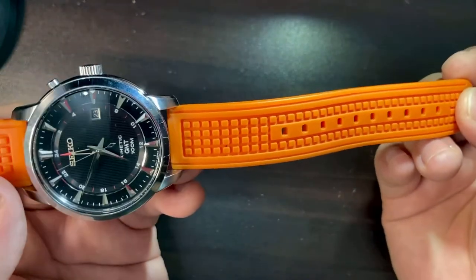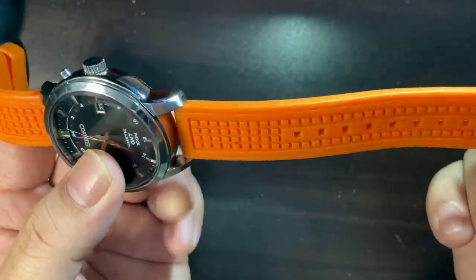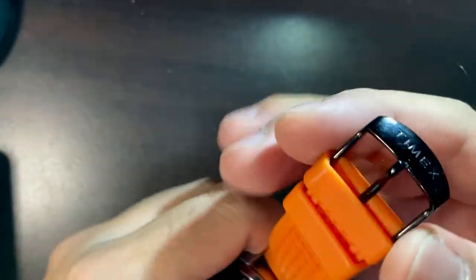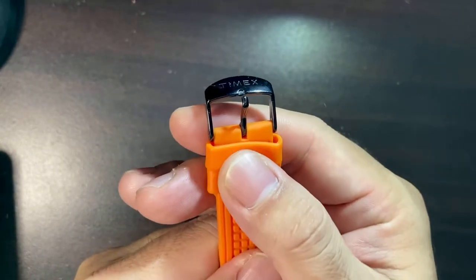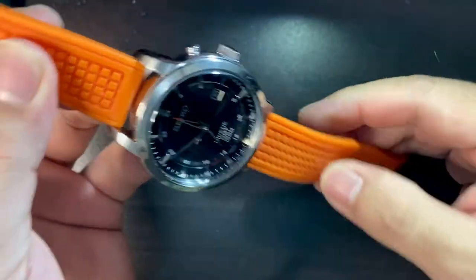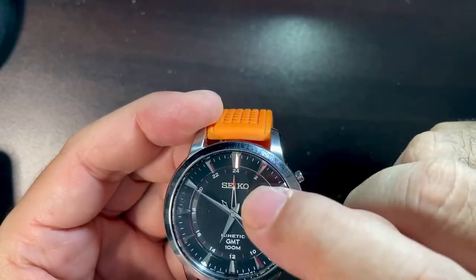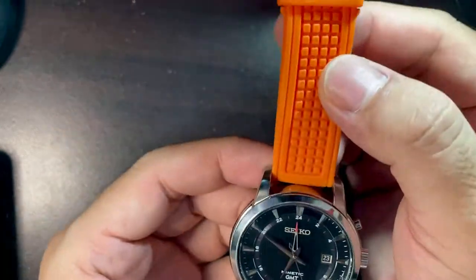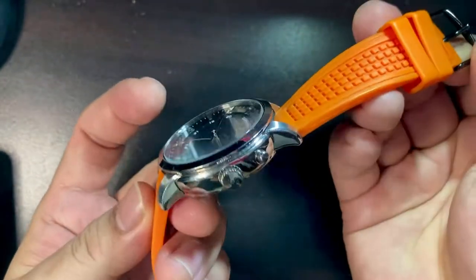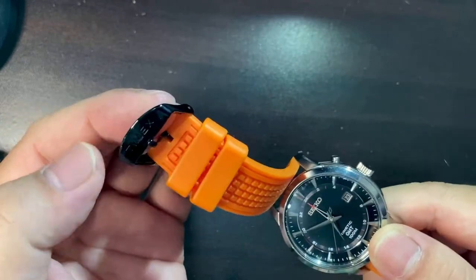The strap it comes with is not its original — I think it originally came with a leather band, but I'm not a fan of leather bands. This strap is from a Timex Intelligent Quartz — as you can see on the buckle, it says Timex. I love this combination because the GMT hand has a red deep-orange reddish color which matches the strap. The buckle is black and the watch is steel, but I don't mind that because you don't usually see the buckle — it's on the underside of the wrist.